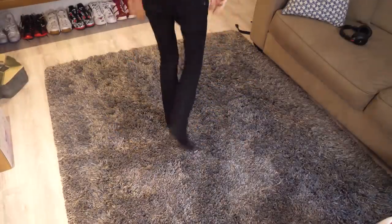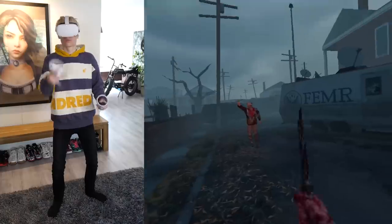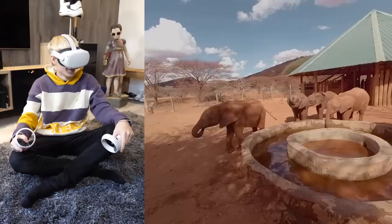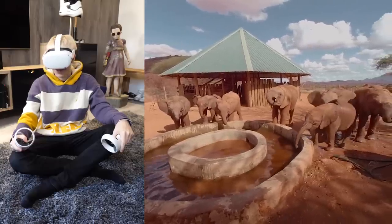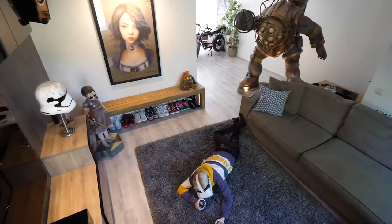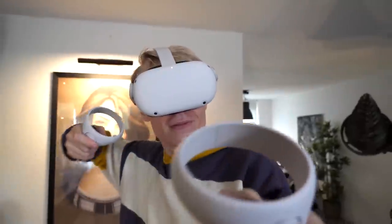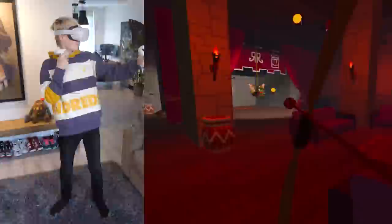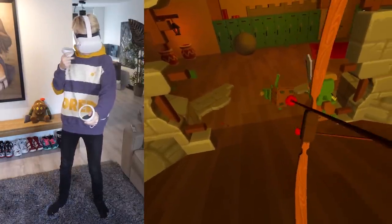Its ginormous library of content is a pleasure for the eyes — so much to explore in terms of games, experiences, and entertainment. Throughout the week I've been testing it a lot, and across the board the Oculus Quest 2 is quite impressive. The tracking of the headset, the controllers, and even your hands is top-notch. I played a bunch of different titles and had no issues in any of them — in terms of accuracy, it does an incredible job.